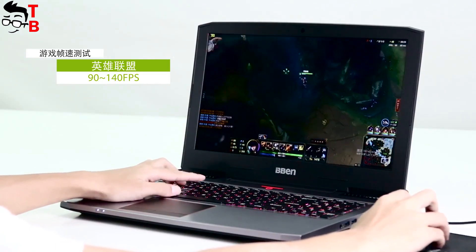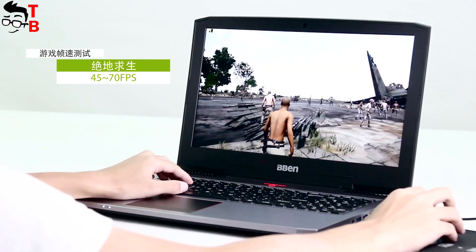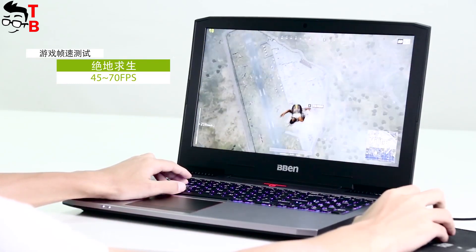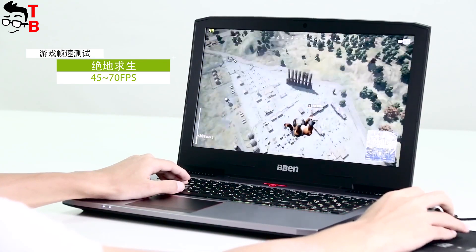As for the graphics, you will get an NVIDIA GeForce GTX 1060 with 6 gigabytes. In addition, you can choose from 16 to 32 gigabytes of RAM, and 128 or 256 gigabyte SSD, and 1 or 2 terabytes of HDD.